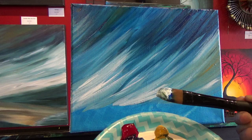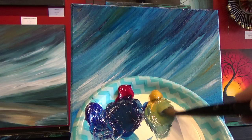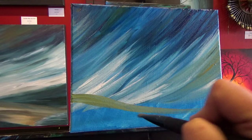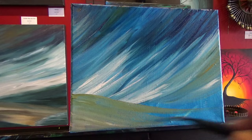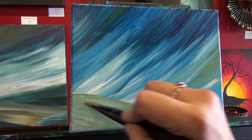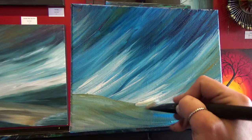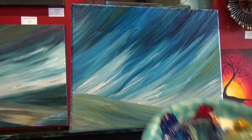Now we're going to do our hill, and I'm not washing off my brush. I'm just going to grab some yellow because I want that to be the main color of my hill — give it a little bit of a sandy quality. But because of the blue, white, and red that are still in my brush, I'm not going to get that bright yellow.